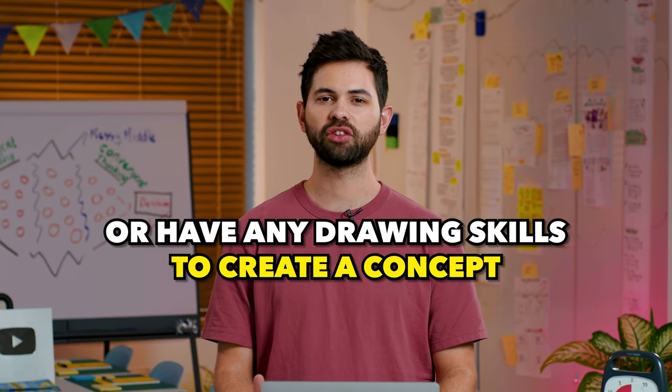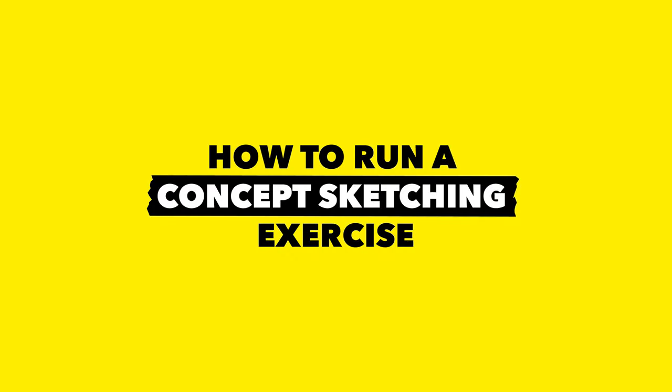You don't need to be creative or have any drawing skills to create a concept. In this video, you will learn how to run a concept sketching exercise. Let's do it!